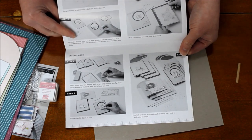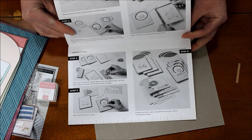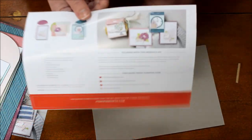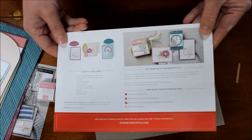Don't forget there's a fabulous ruler along the bottom of the instructions sheet, which is great for measuring to center a stamp or measuring out ribbons or twines. On the back it also gives lots of other variations of the kit with nice color photos.